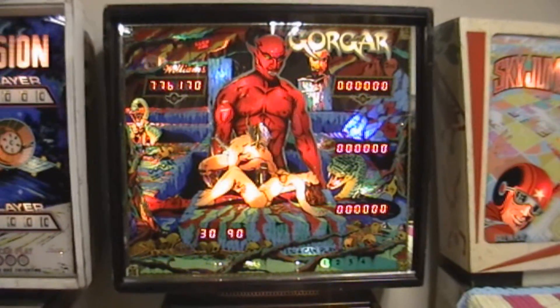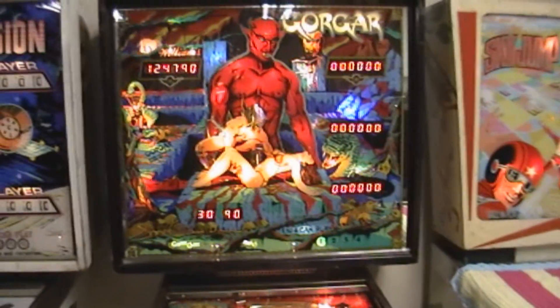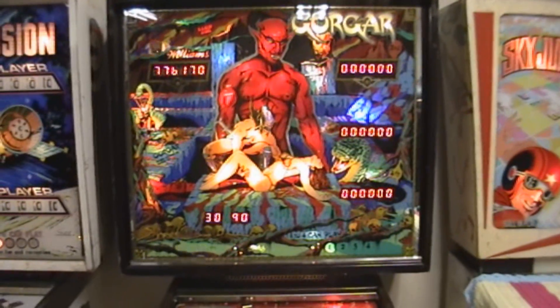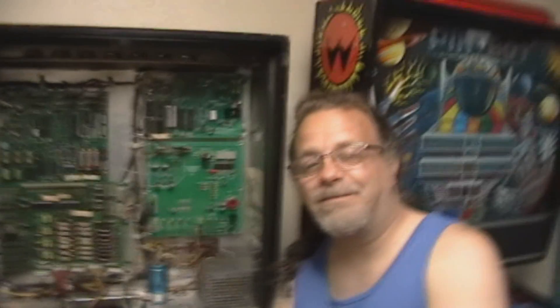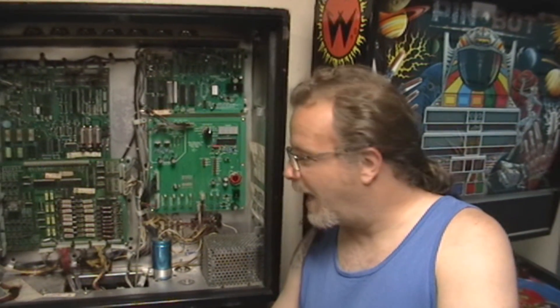So through the magic of video editing, here's a couple weeks ago. Interesting story here — I made a video of this that I was going to show how great this machine was, and of course when I went to film the gameplay, the machine wasn't working.